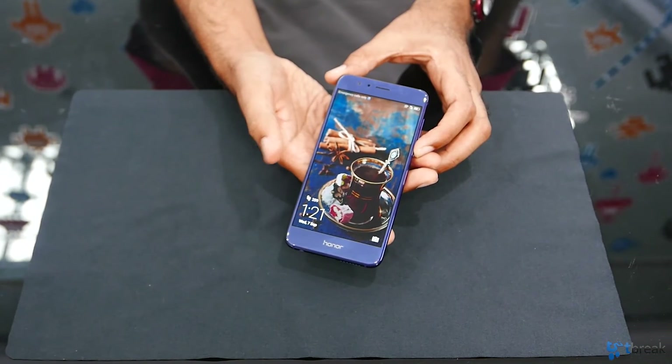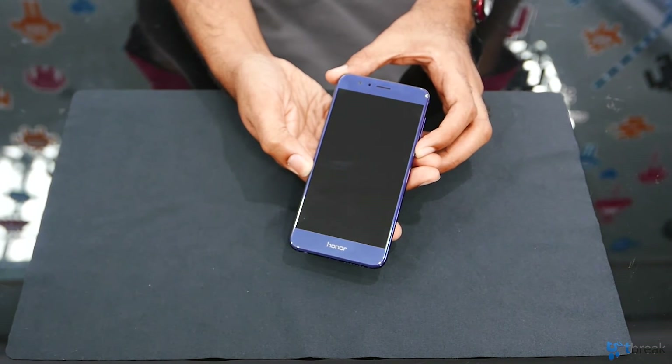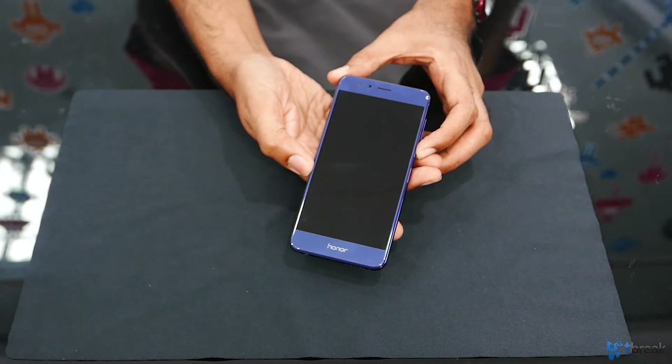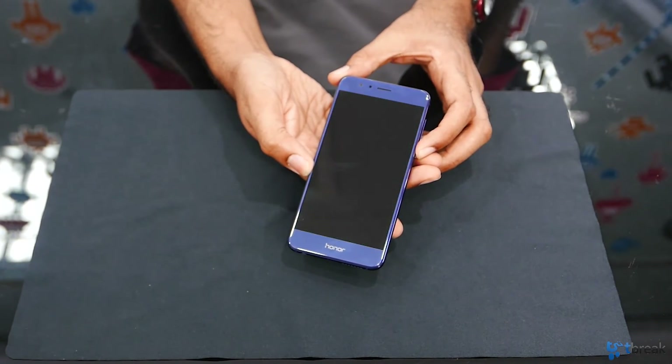The screen on the Honor 8 is a gorgeous 5.2-inch display that is full HD. One of the cool things about this phone is every time you lock and unlock your screen, you get a different wallpaper. So basically you could be sitting and cycling through some really, really nice graphics for your smartphone wallpaper.